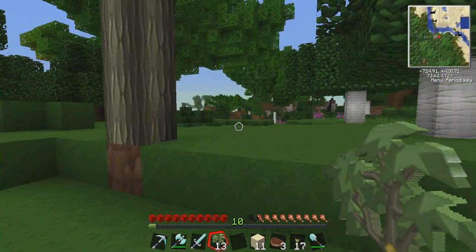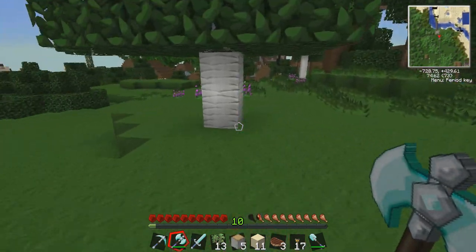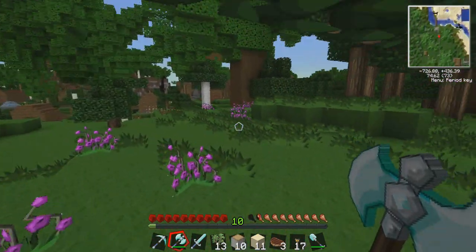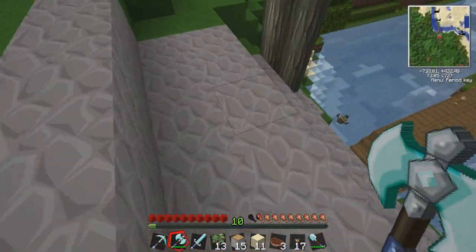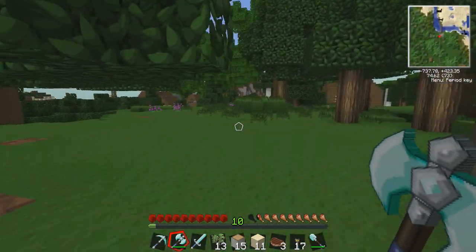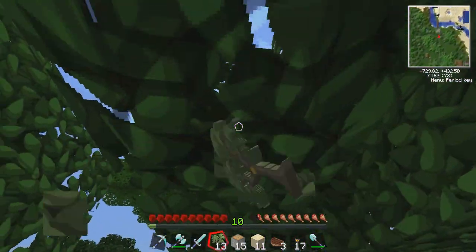Do we want these up here, or do we want to put them somewhere else? Get rid of these, then we can have this whole area opened up. Let's get rid of all the non-rubber trees. We'll just have a temporary farm up here, and then later on if we want to dig out an underground one we can, but I don't really feel like digging out an entire underground rubber farm.